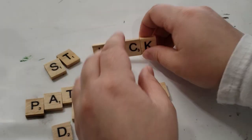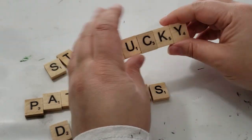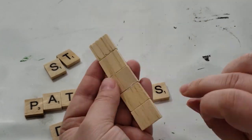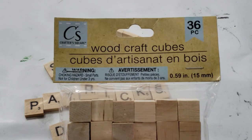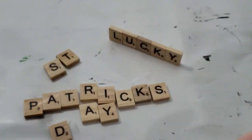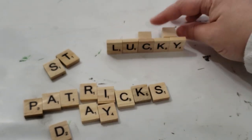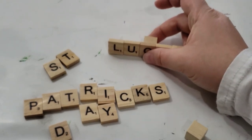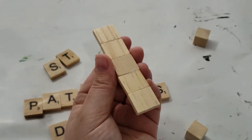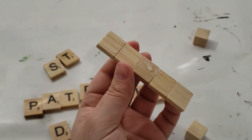Now that I have my word glued all together, I wanted it to stand up. It can stand up by itself but it knocks down pretty easily, so I have some cube wood pieces from Dollar Tree and I'm just hot gluing one of those wood pieces to the back of the sign. I'm using my hot glue gun to adhere the cube to the back of the word.